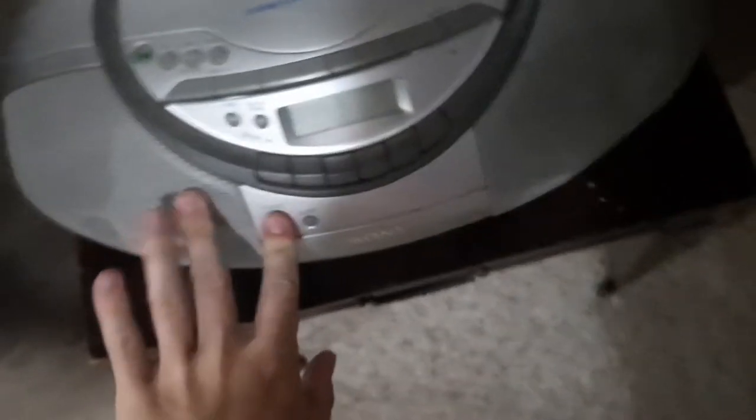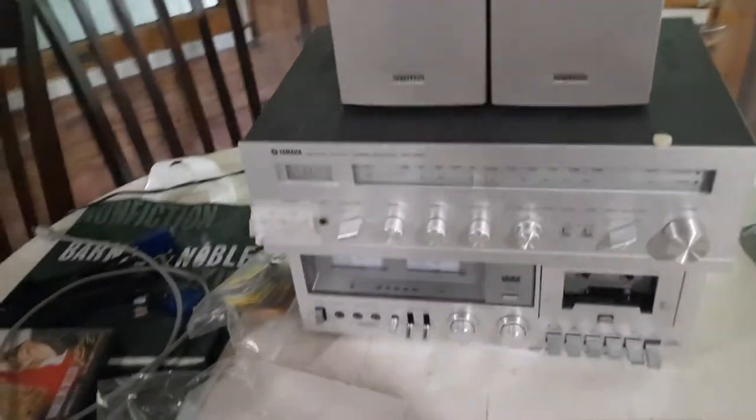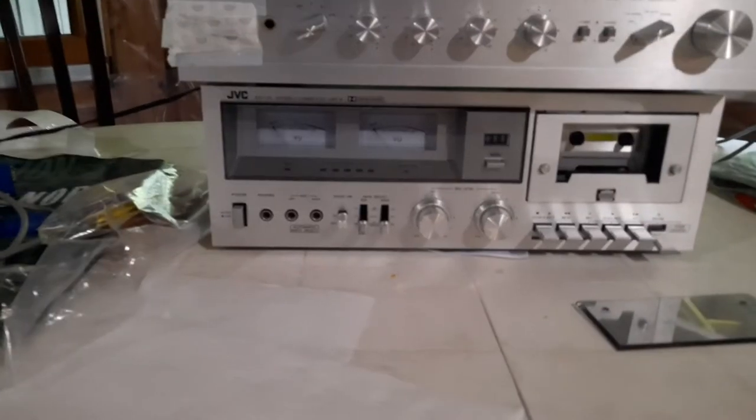Right over here we have this other Sony boombox. And then over here is this Yamaha sound system with Iowa and COS speakers, and the cassette player's JVC. We have a Sharp alarm clock over here. If I can cover the display so you can see it — I've had that one for a while actually.